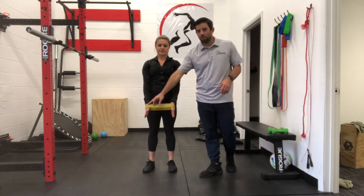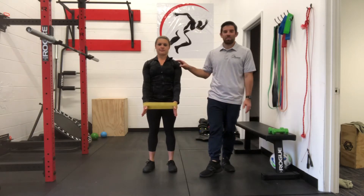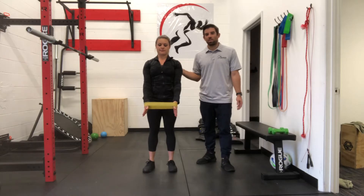This exercise is going to be banded shoulder flexion. We've got Sarah here with the band around her hands, and what she's doing is she's gently pushing out on that band. What that's going to do is activate the outside of our shoulder and our rotator cuff a little bit.